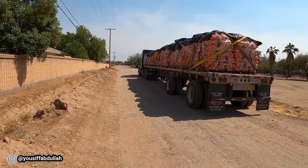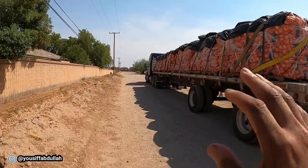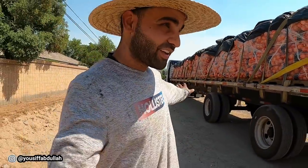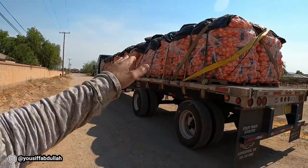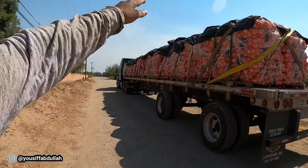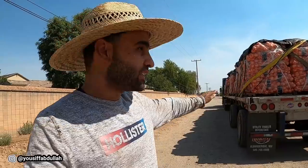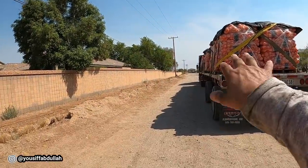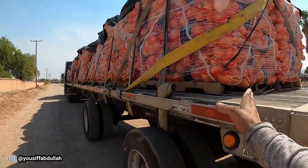My trailer is 48 feet long, and I learned this the hard way: if they're putting 22 pallets on your trailer, you need to move everything that is on your trailer so they can fit it all within the trailer length. If you're getting 22 pallets, remove everything from your trailer and let them load. When they're done, if you want to put extra stuff like your tarps on the back or on top, that's fine. But if you're getting 20 pallets you can leave about four feet in the front where you usually store your tarps.